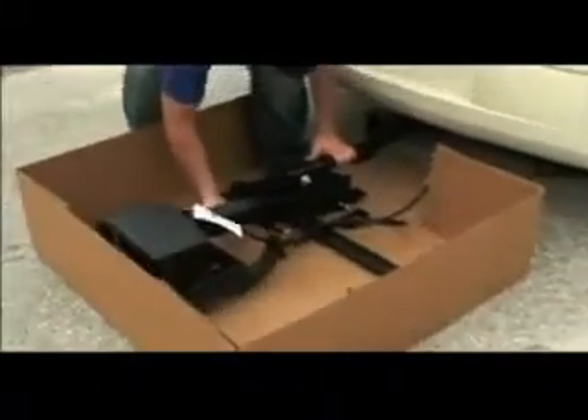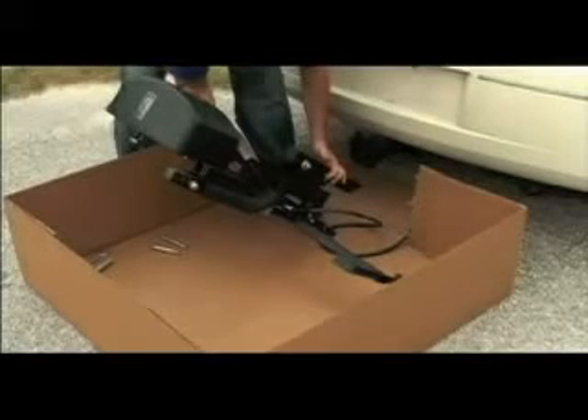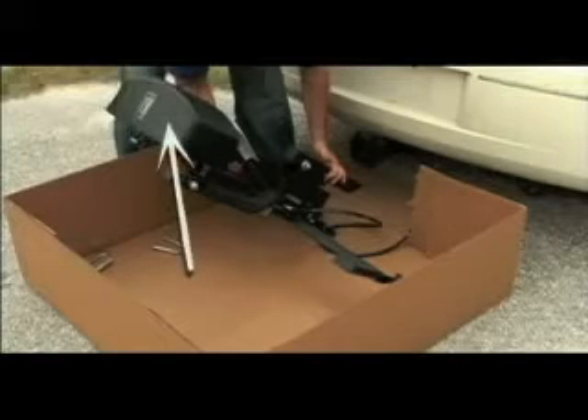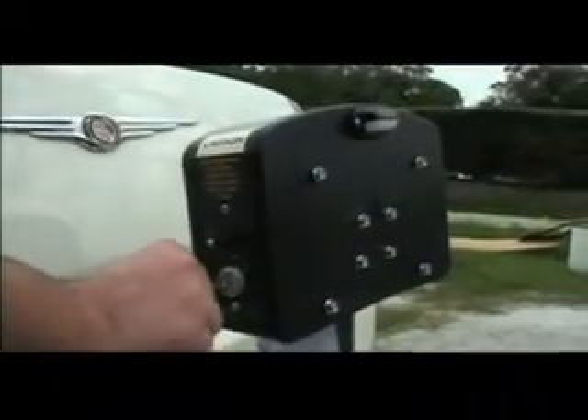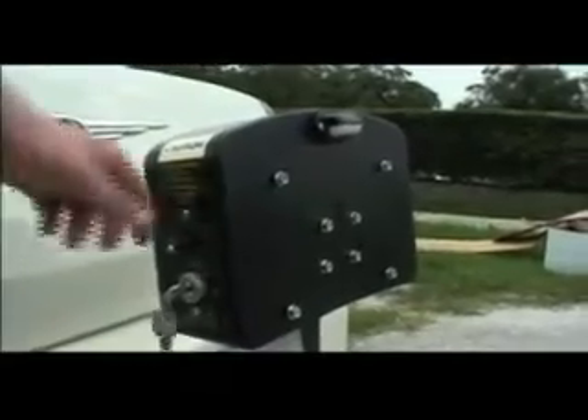Raise the lift to the upright position by grasping the outer tube and align with the hitch adapter. Make sure never to lift from the plastic motor box cover, as this may cause damage to your lift. Insert the key and turn it to the on position. Power the lift down — this will raise the hitch post into the hitch adapter. Continue until the bolt holes are aligned. Insert two bolts and tighten.